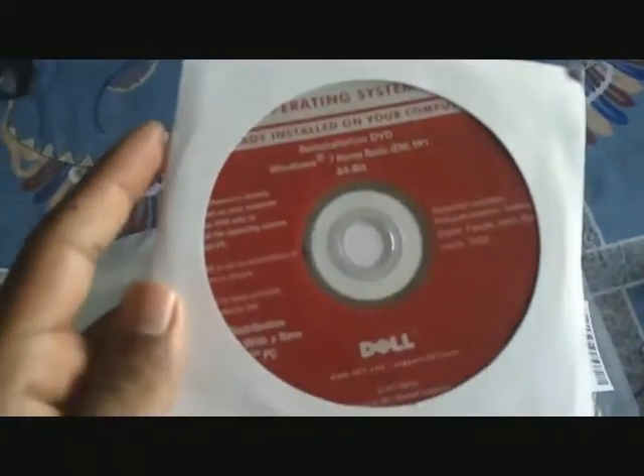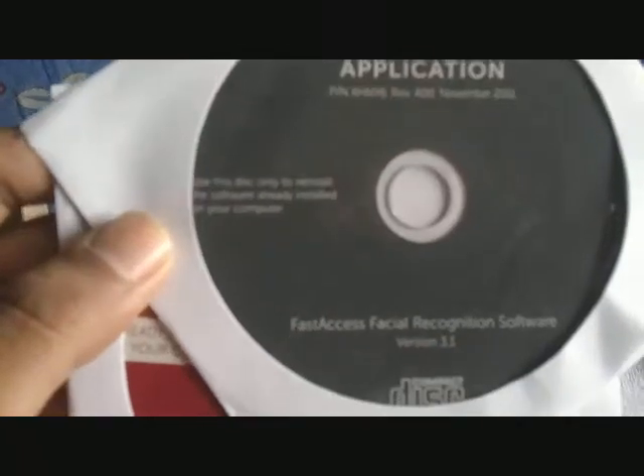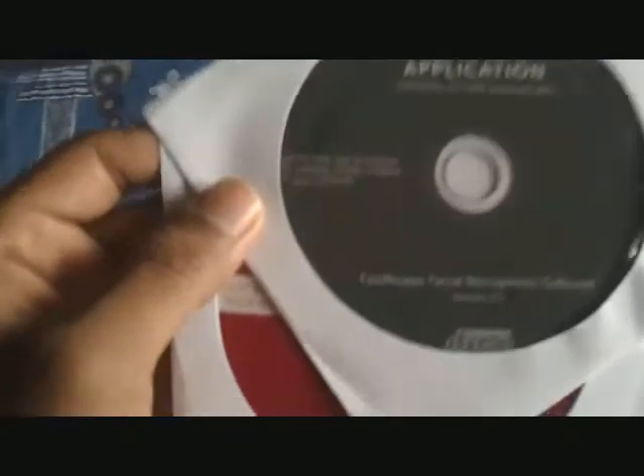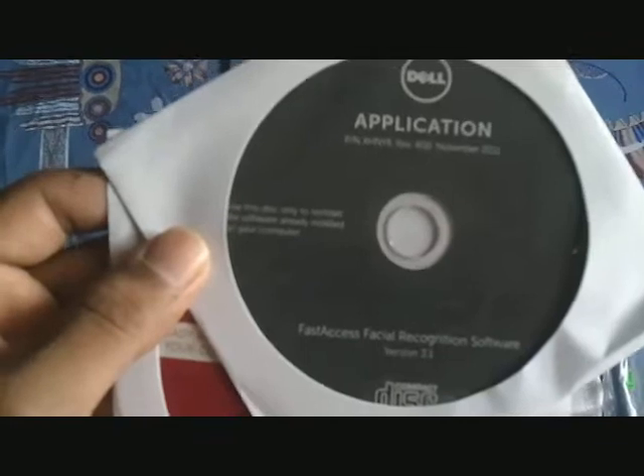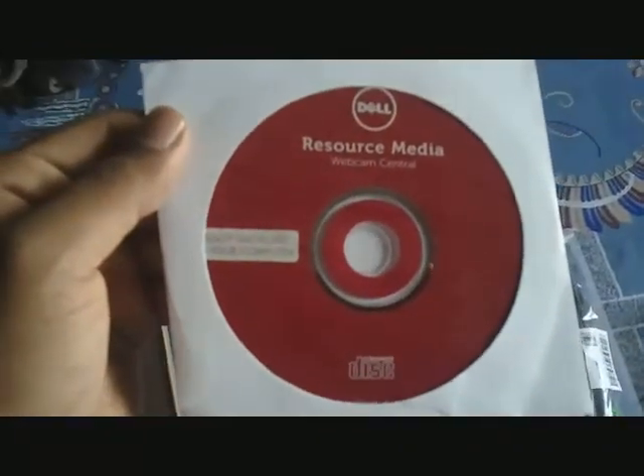These are the things I found in the package. First is an HDMI cable, then there's the power adapter, and some CDs as well. One is Windows 7 Home Basic 64-bit, though it's already pre-installed on the machine. Next is a drivers and utilities CD, then an application CD — I think it's a facial recognition software so you can unlock the laptop using face recognition. There's also a resource media CD with webcam central software.